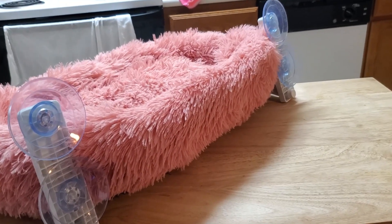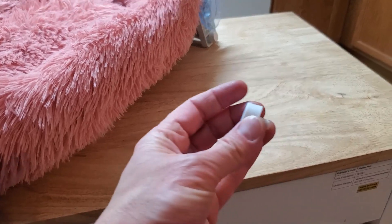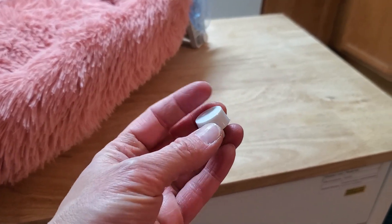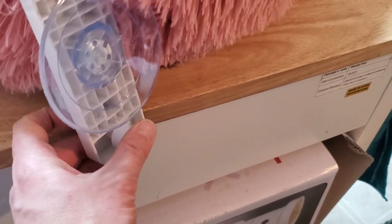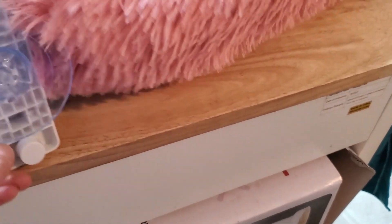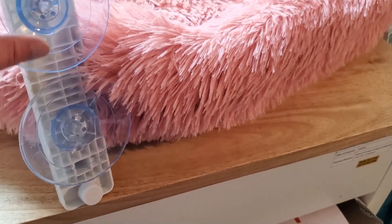Now that I've attached the suction cups, the last thing I need to put on is this little spacer pad thing right here. In this hole on the bottom, this goes in like that — just pushes right in — and that just provides a little bit of a buffer so the edge doesn't hit the window.